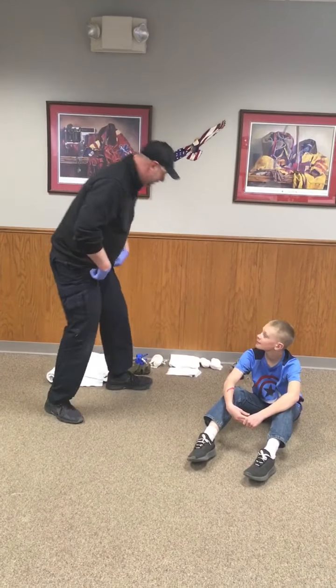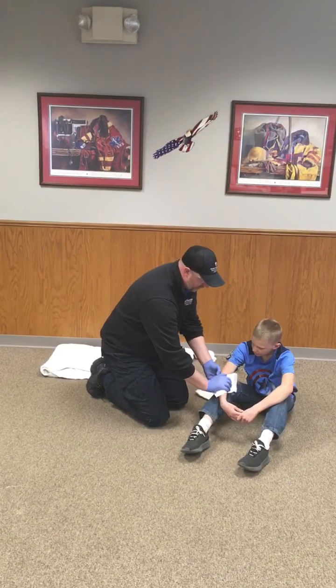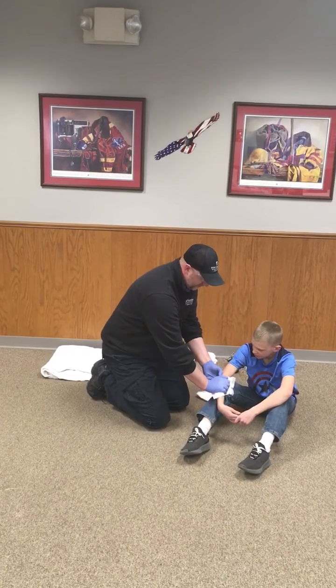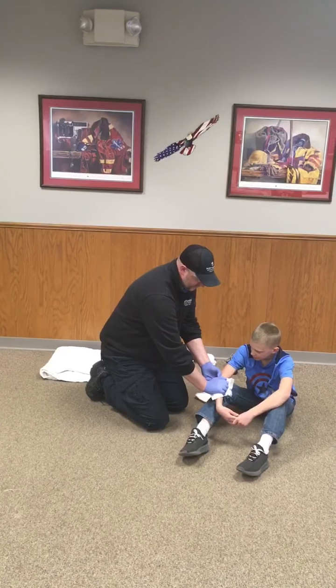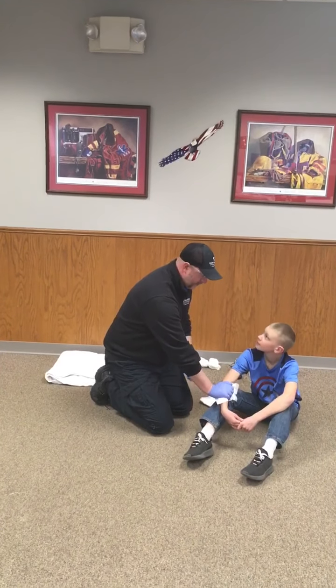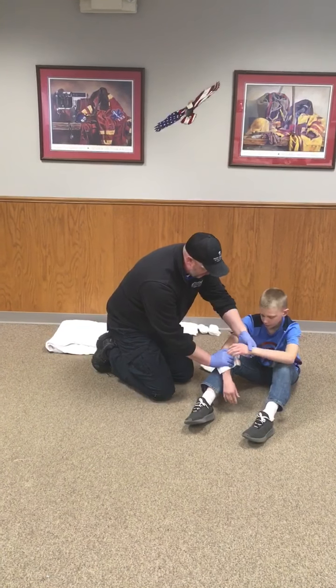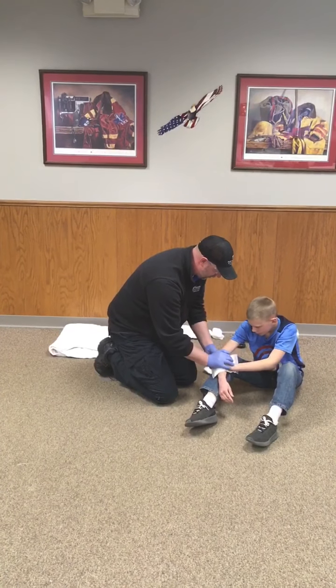I'm going to go ahead and grab a bandage and apply direct pressure to the wound. After a little bit, the evaluator will tell me that the wound continues to bleed through. When that happens, I'm going to have my patient hold direct pressure right over the wound while I go ahead and grab my tourniquet.